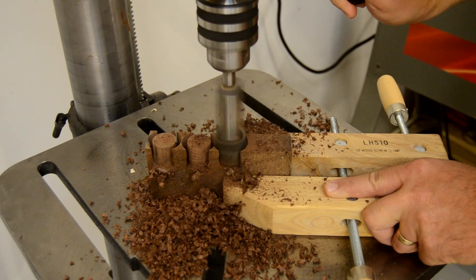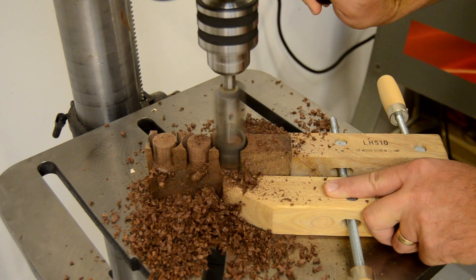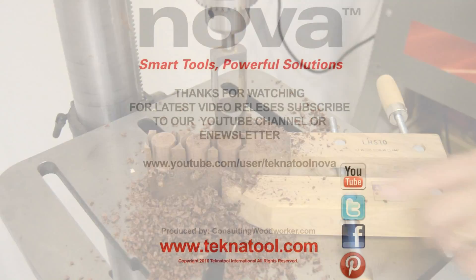Learn more about this revolutionary new tool by visiting our website at www.technotool.com. Thank you.